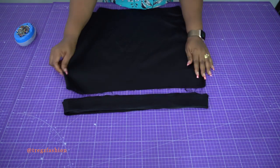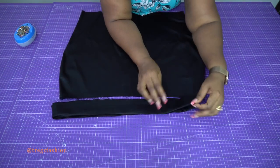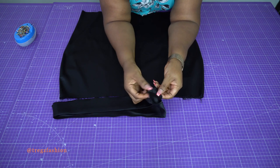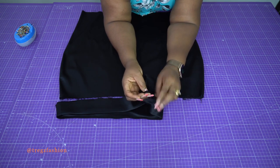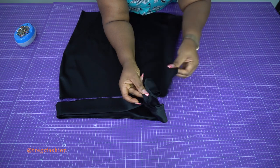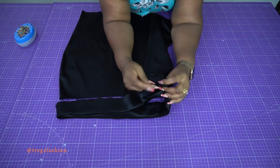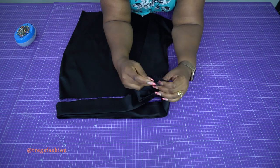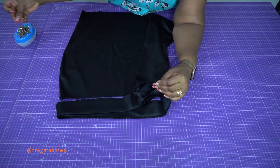Now attach the waistband to your skirt. Take your skirt and place it flat. We're going to attach the facing first — pick the facing, which is the inner piece with the top stitching. Place the side seam and insert it inside the skirt. Right side on this side, wrong side on that side — place it inside and use pins to hold them together in place.